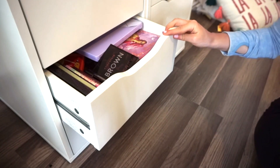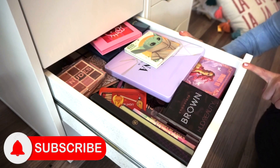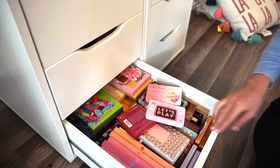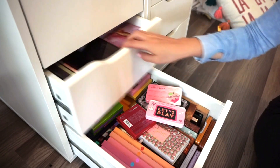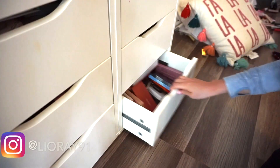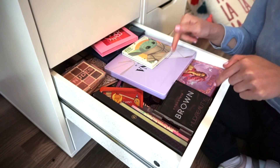Hey guys, welcome back! Today I wanted to share an eyeshadow palette declutter video. This isn't going to be my full in-depth declutter — I'll have that up soon — but I've been looking at my drawers and I want to get rid of ten palettes to get the ball rolling, give them a new home, and make more space. I'll be posting purchased palettes on Poshmark, linked below.